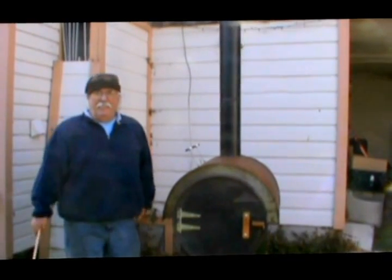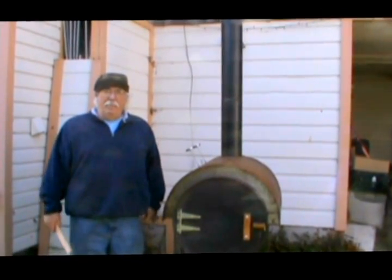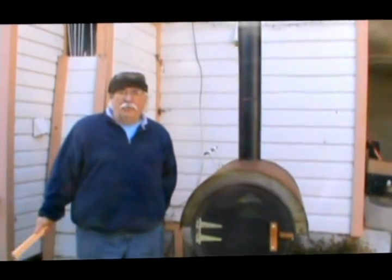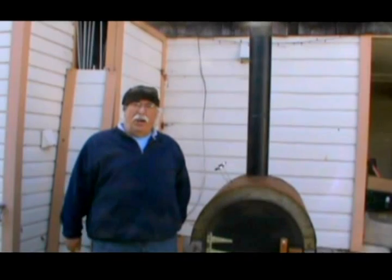Howdy! My name is Dean Still and I'm with the Aprovecho Research Center team, and I thought I'd show you today another approach to baking bread or baking in general. Aprovecho has a 40-acre farm and we had this big earthen bread oven, and we'd have to load the wood in there and it'd take a day to get it hot.